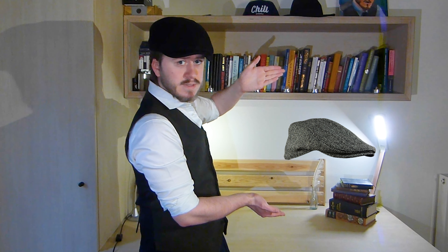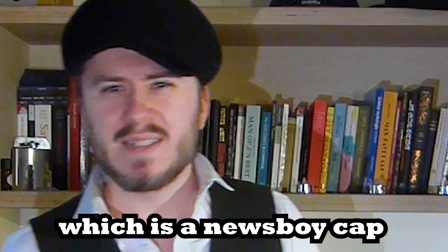The difference between those flat caps and this flat cap is that those flat caps are slimmer in the sides — more sporty. The one I'm wearing is a little more old-fashioned, less sporty.